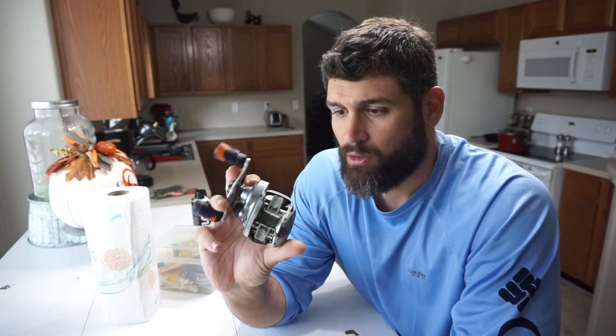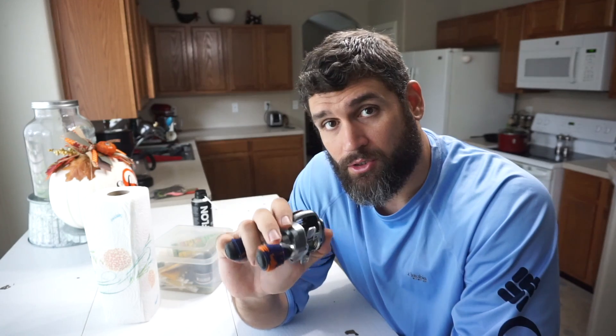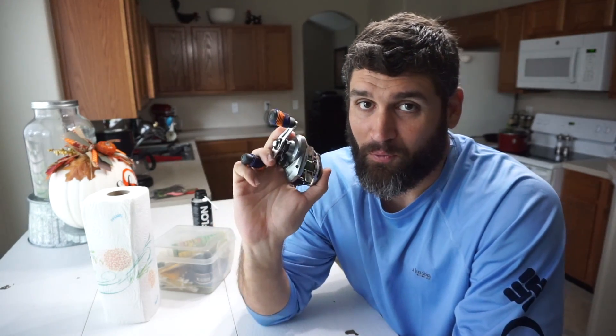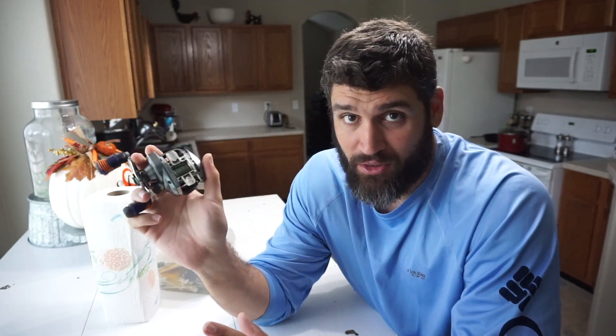Hey guys, Tony here. It's Tuesday October 23rd and the rain is out, so taking this opportunity to film inside. Today we're gonna be cleaning a reel with a new product that was sent to me. I've been using it on other applications but have yet to use it on my fishing reel, so we're gonna break this Curado down.